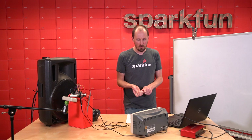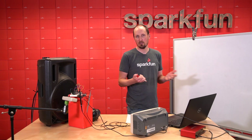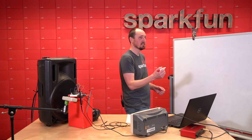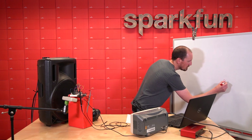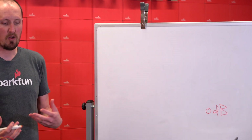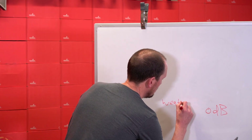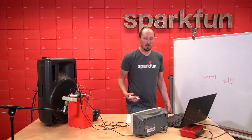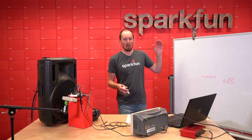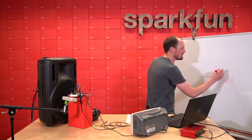dB is a number that we use to describe the volume of sound. Down at 0 dB, this is what we technically describe as the weakest sound that you can hear as a human. Normal conversations are at about 60 dB.